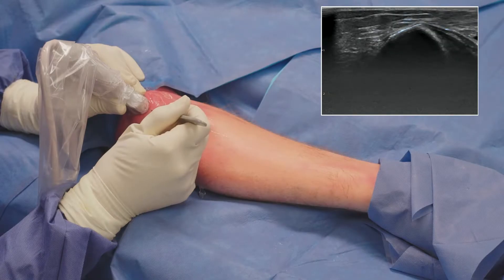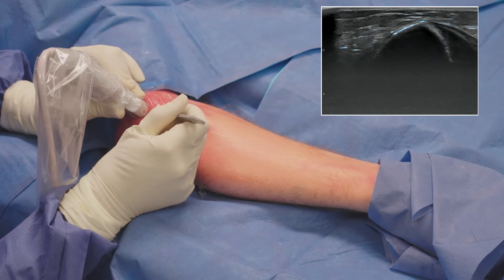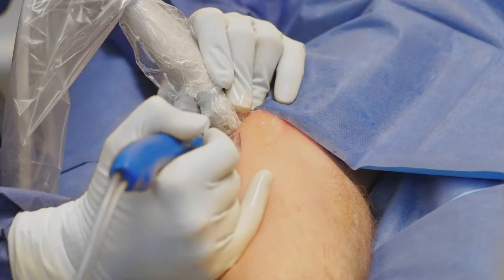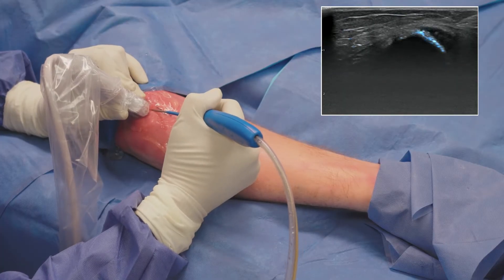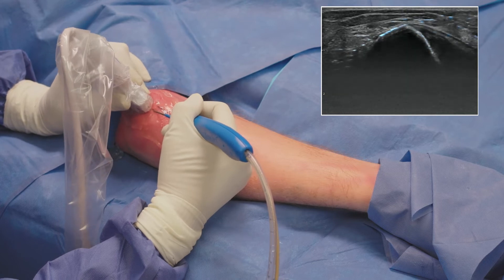Using an 11 blade scalpel, I make a small stab incision down to the tendon to create a pathway for the TenJet device. Once I have created a pathway, I guide the TenJet device toward the pathology and towards the cortical structure of the bone. As you can see on ultrasound, the TenJet device going down towards the diseased tissue is identified.